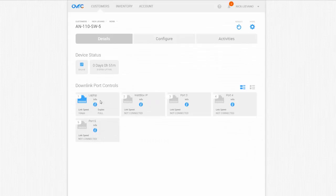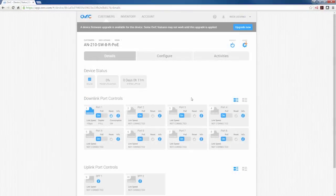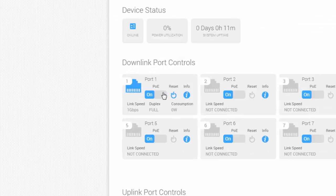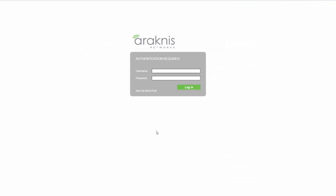You can troubleshoot, and with the 210 and 310 series, individual port PoE power cycling. And you can even get remote access to the local UI.